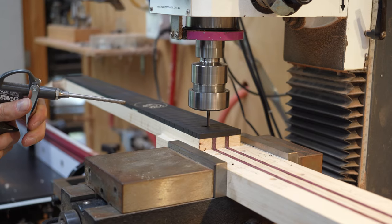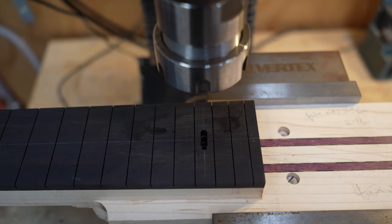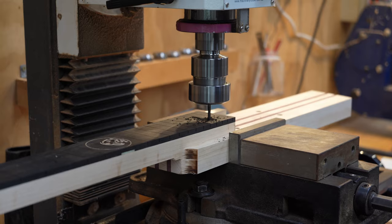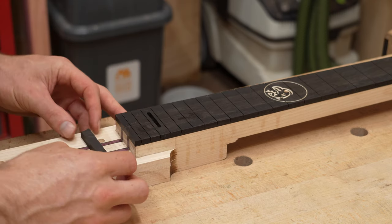After the glue dries, access to the truss rod and a pocket for the truss rod cover are cut on the mill. The cover is made of an off-cut from past the end of the fretboard, as shown earlier in the video.